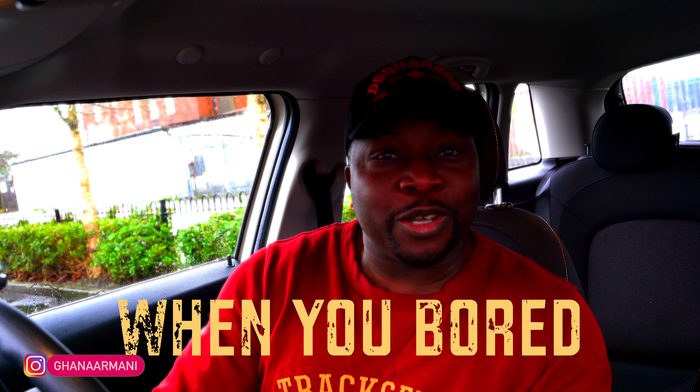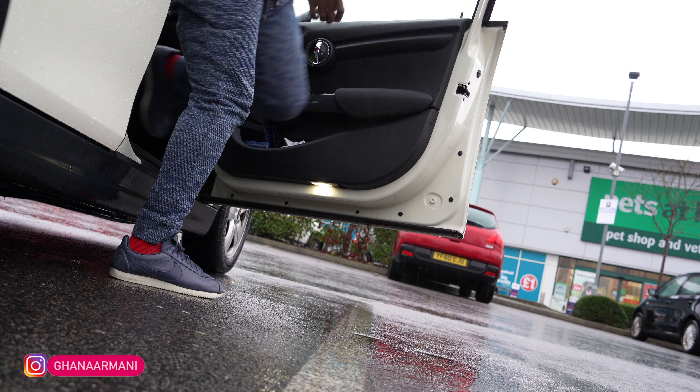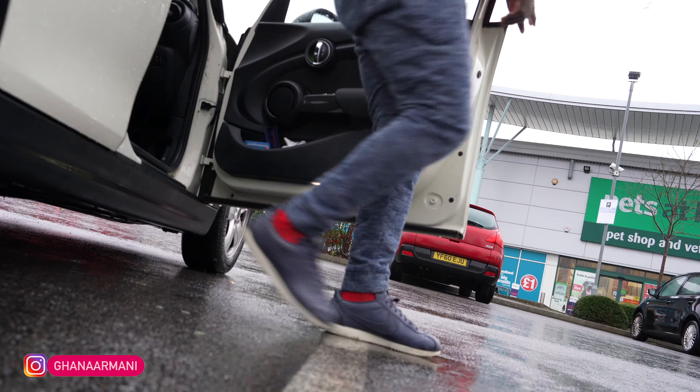Hello hello hello, how are you guys doing today? Welcome back to Girlfriend Tube, I miss you! So today I'm filming 'what do you do when you're bored in the house' — let's get into the video.